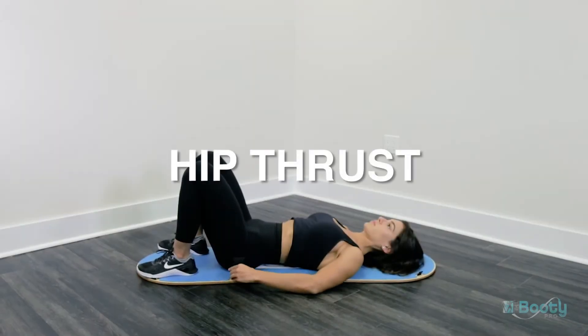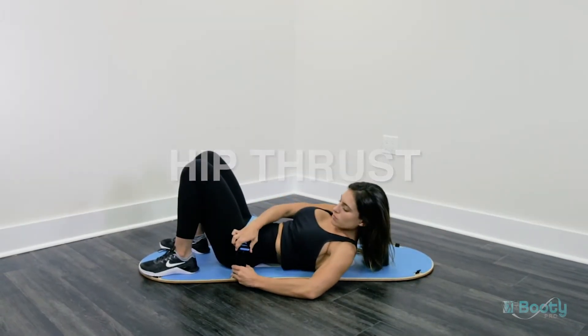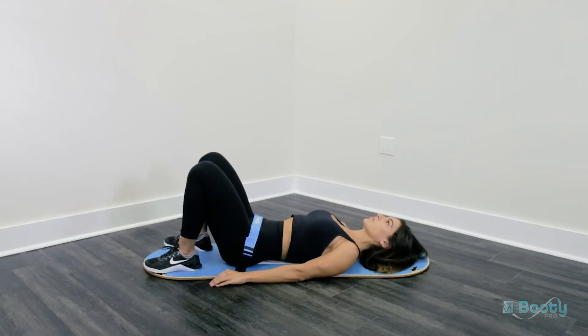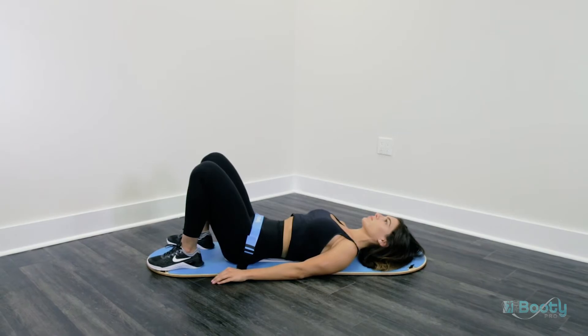The lap band should be placed below the belly button and just above the hips. Caution, proper clothing should be worn while using the Booty Pro, especially under the lap band.